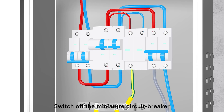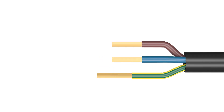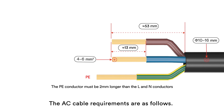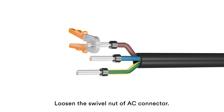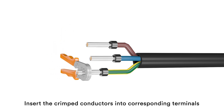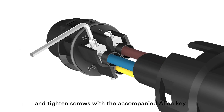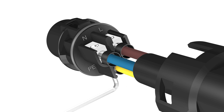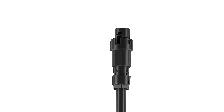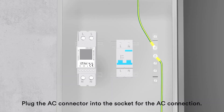Switch off the miniature circuit breaker and ensure it against being inadvertently switched back on. The AC cable requirements are as follows. Loosen the swivel nut of the AC connector. Insert the crimped conductors into the corresponding terminals and tighten screws with the accompanied Allen key. Plug the AC connector into the socket for the AC connection.